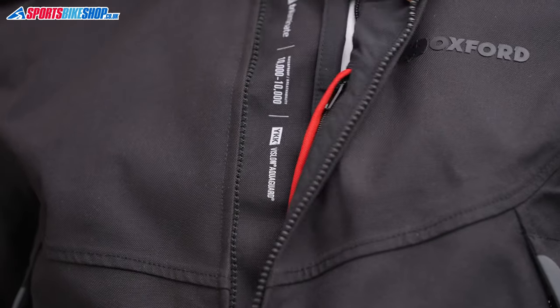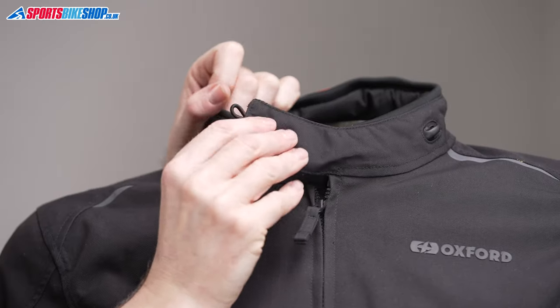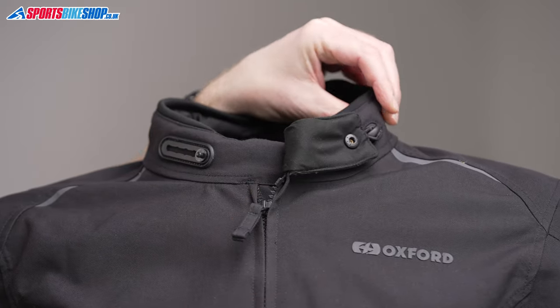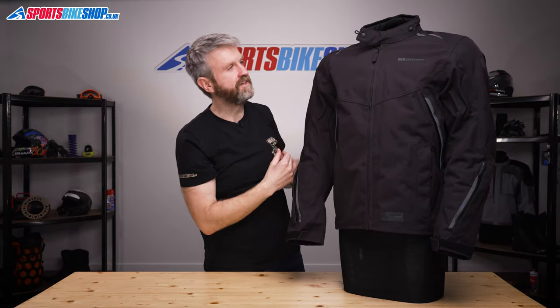It fastens with a YKK water-resistant AquaGuard zip and the collar fastener is a popper. It can be adjusted to one of five mounting positions and there's a hook at the back to get it out of the way and create more room around the neck if you prefer.